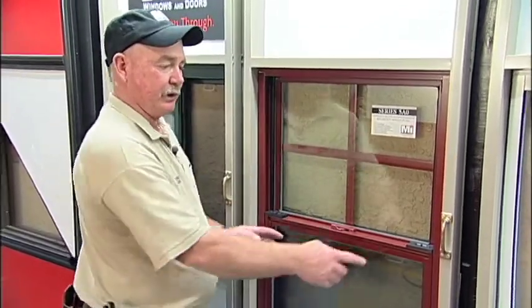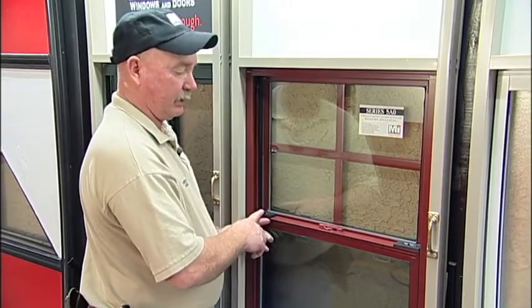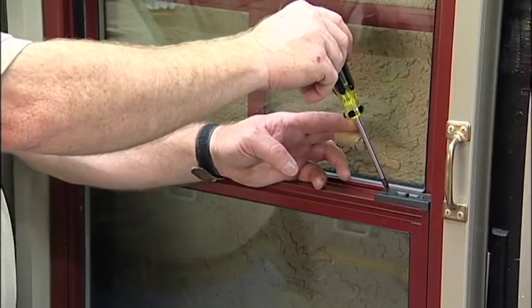The next step is, if you have a tilt latch that is broken, there's a left tilt latch and then there's a right tilt latch. To remove them, there are two screws located.